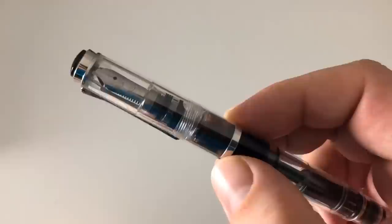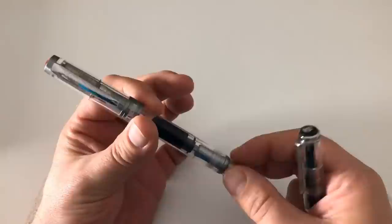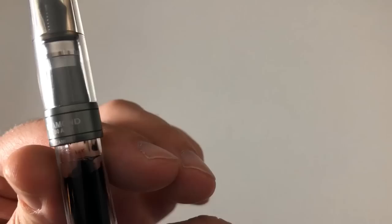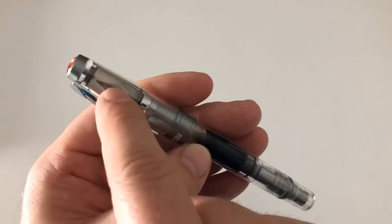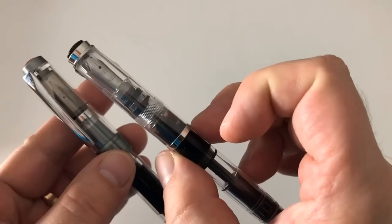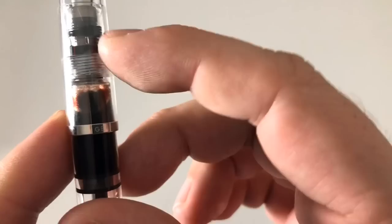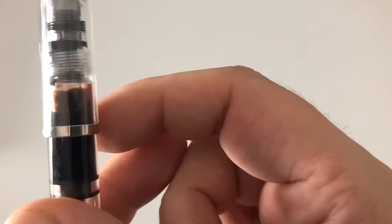What I absolutely love here is this completely crystal clear cap. When you have the pen capped, you can really see the beautiful Pelikan nib inside. There are other demonstrators out there - this rather new nickel gray Twsbi 580 ALR with those ridges is also a nice demonstrator pen - but something you often see is demonstrators having a gray or colored cap, where you sort of see the nib but you definitely see it much better with a completely clear cap. I like that very much. You can also see the ink and the threads, and the center band saying 'Germany Pelikan'.